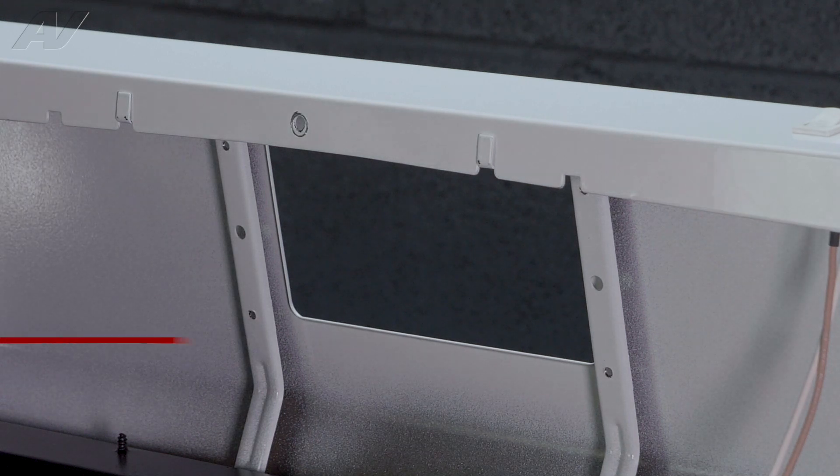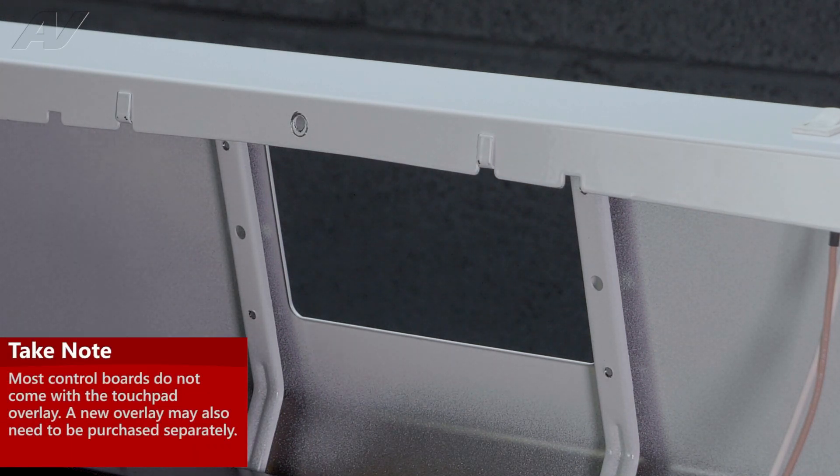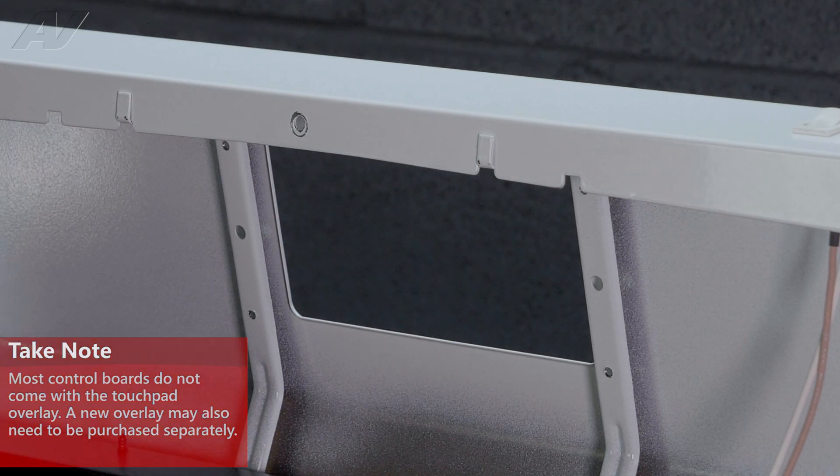To install the new electronic control — most ERCs do not come with a new overlay, so you may have to peel this one off and put it on the new electronic control, or order a new overlay.